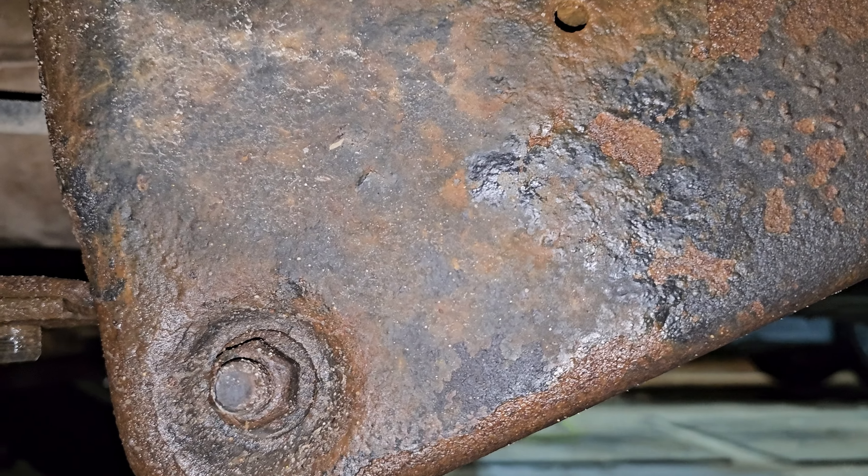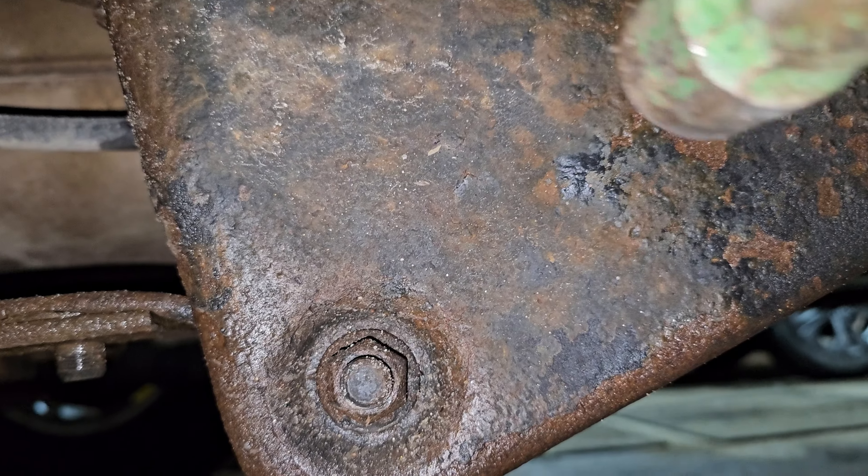First video was the driver's side. This is the passenger side. These are the mounts here.